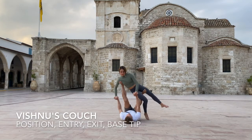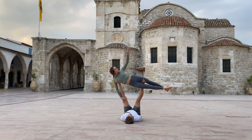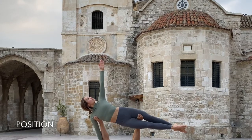In this tutorial, we show you how to get in and out of Vishnu's Couch. And Thomas has a little extra for you. First, let us take a look at the position.